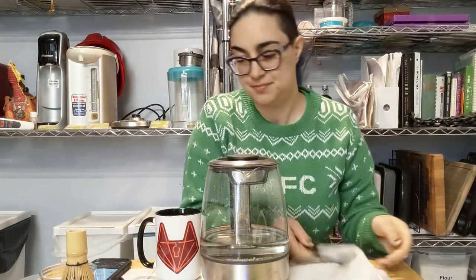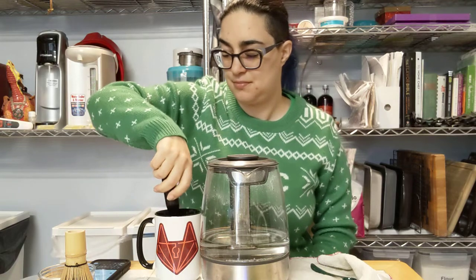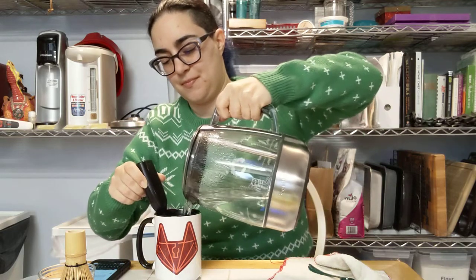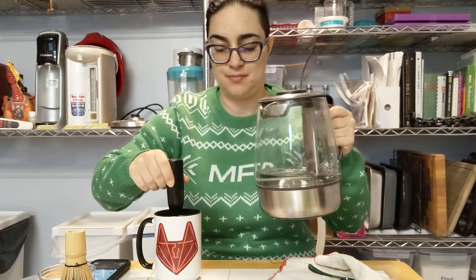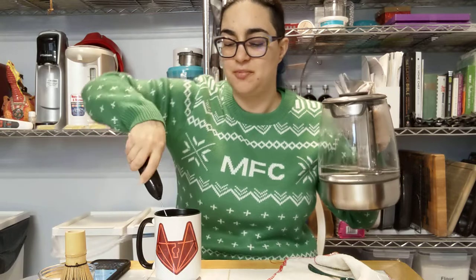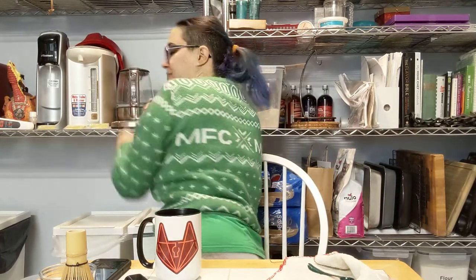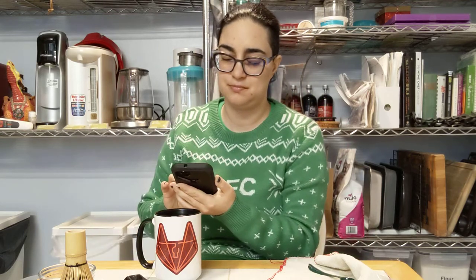I've got 165 degree water and 8 and a half grams of powder. First, get my spoon clean. It's got the olive drab color, but this one's probably a little bit lighter, brighter green than some of the other ones.